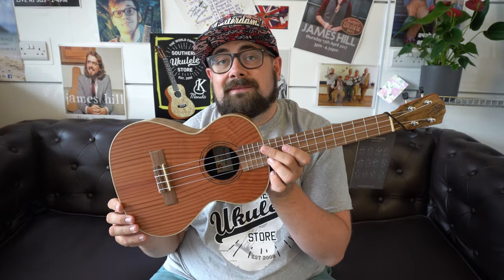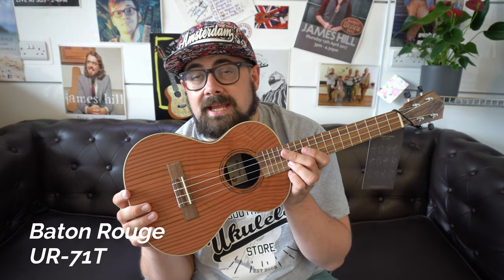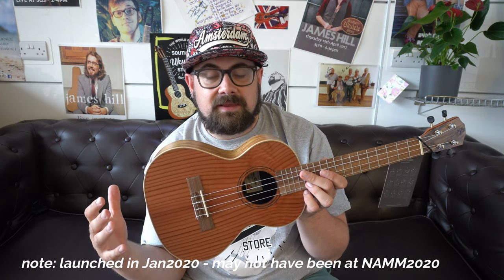Here's a ukulele I'm surprised I haven't featured before — the Baton Rouge UR71T. This was a new model launched at the NAMM show this year. It's around the £200 price point, where there's so much choice from established names like Kala, Ohana, and Lanikai. But Baton Rouge have always remained at the affordable end, and the few models that have breached £200 have always been very good alternatives.